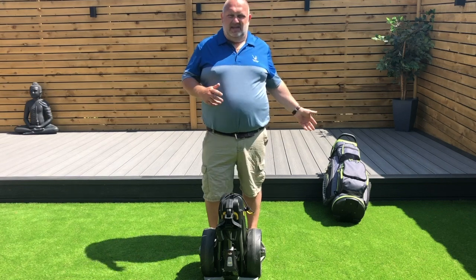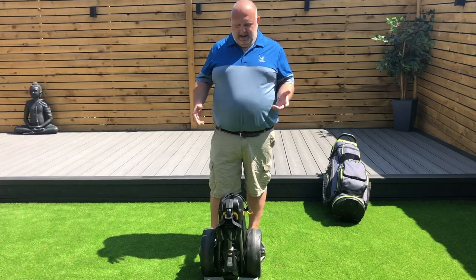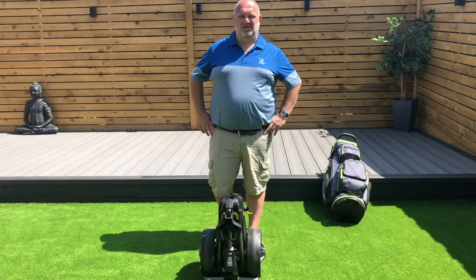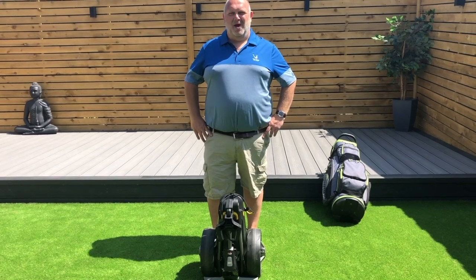I did go around with my tour bag on, which is a lot heavier than a cart bag, so the 18-hole battery is absolutely superb — can't speak highly enough about it, to be honest. So if anyone's interested in buying one, definitely get my shout, and hopefully this time next year might have lost a few pounds.